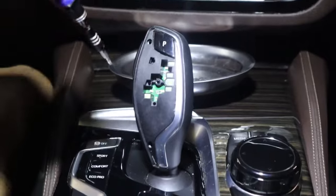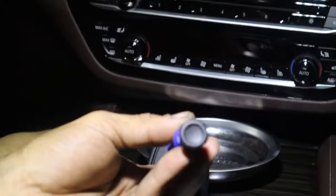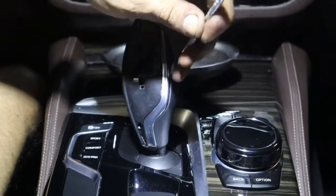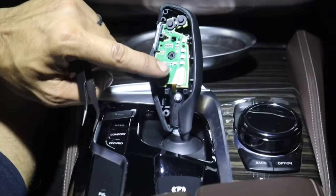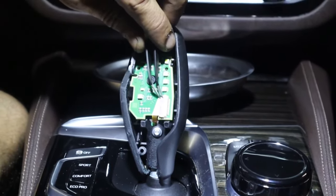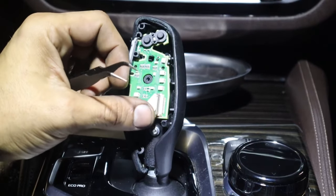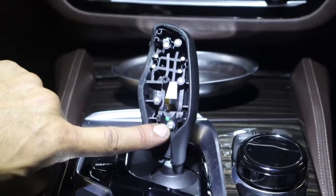Now we need to release our unlock button. Take the same T8 tool, put it in this little hole, and push this button outwards. That button should pop out — just pull it out of place. Take your metal pry tool, go behind this trim and pop it out of place. Then you have to release the ribbon cable from the module. Get your little tweezers, there's this little door — just go ahead and gently open that door and the ribbon cable should release.